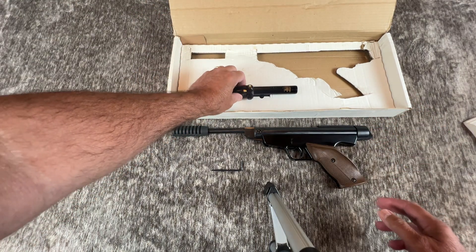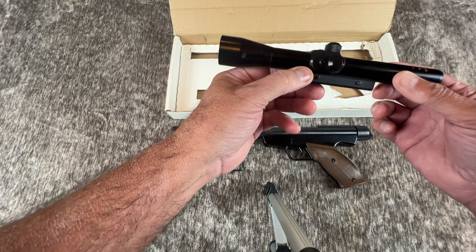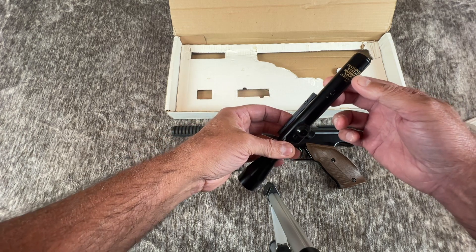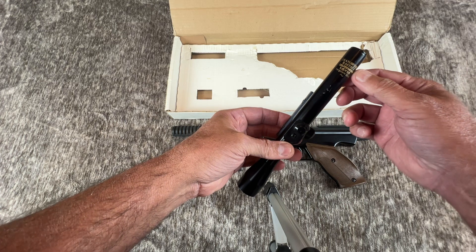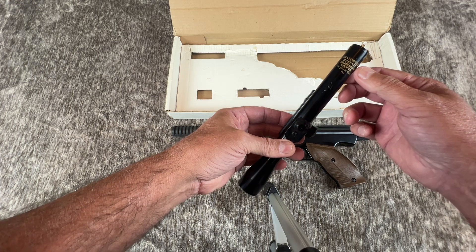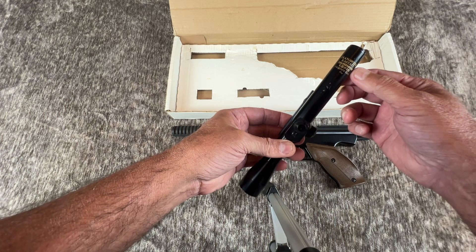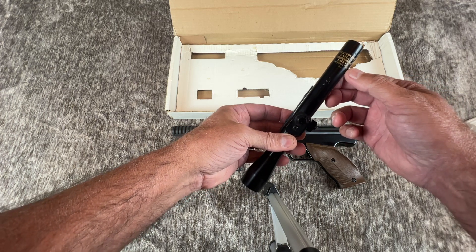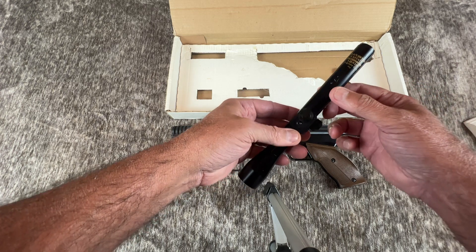Open the box and you will see the scope, which also came with the base — I believe it's a Dyanowork or Dyanowork base. On the scope it says Dyanowork, which is the producer, and Rastatt, Germany, which is the location of production. And then there's a 1.5x15 optic. I wish I could pronounce the last part, but I'd butcher it for sure.